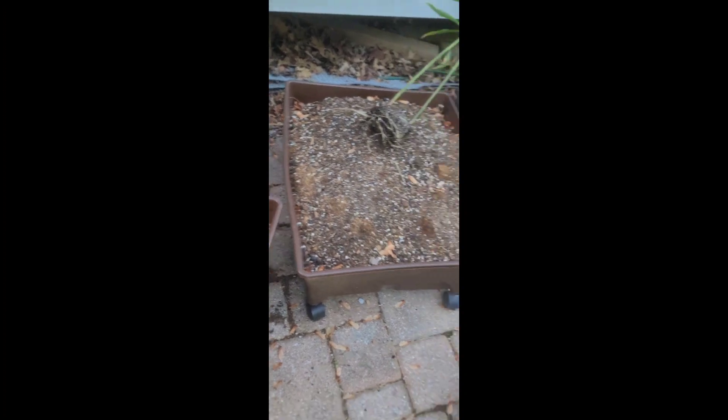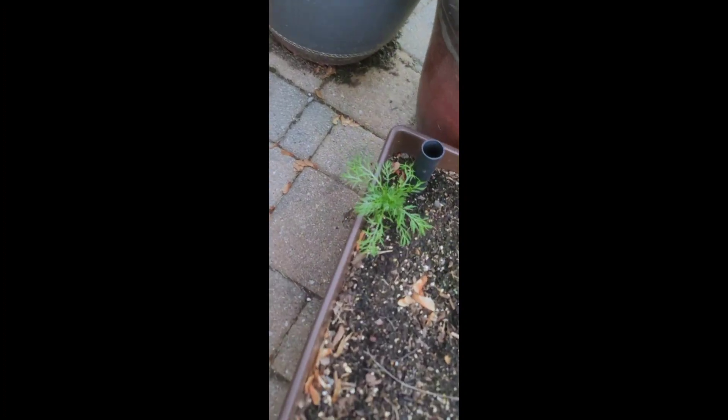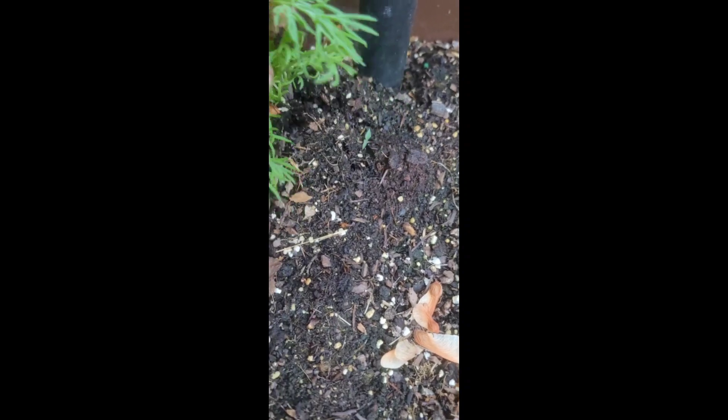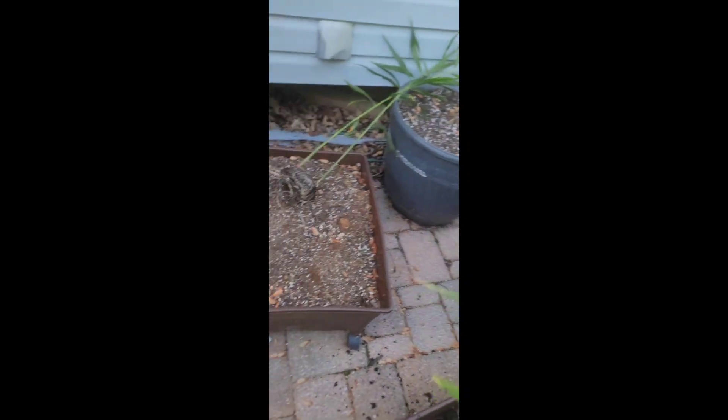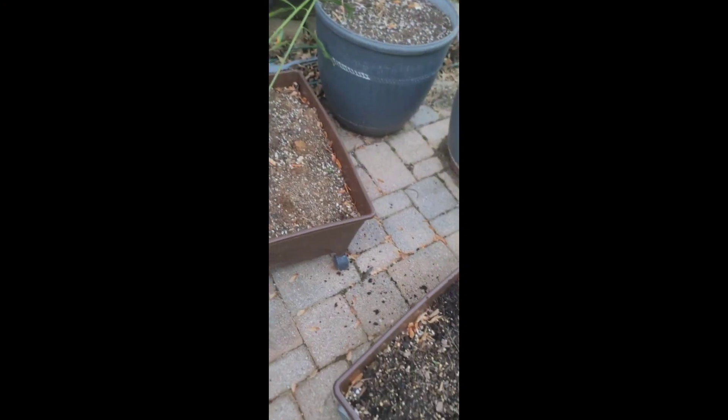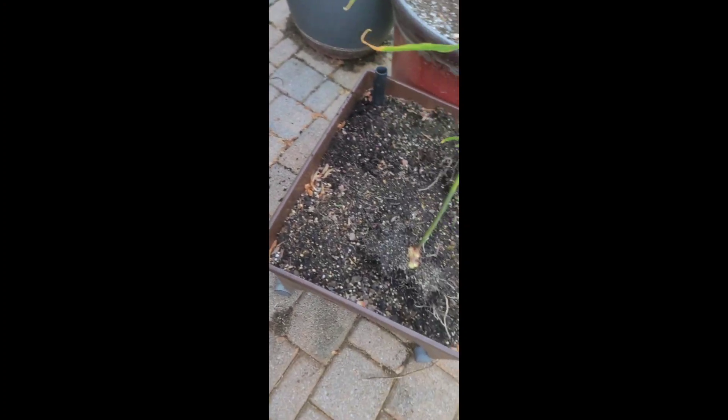And this is chamomile. I planted a chamomile plant roughly four or five years ago, and every year since, chamomile pops up somewhere in my garden. If I need it, I'll just transplant it to where I want it to be — and that's that.